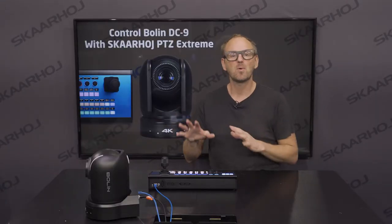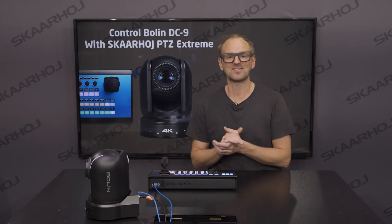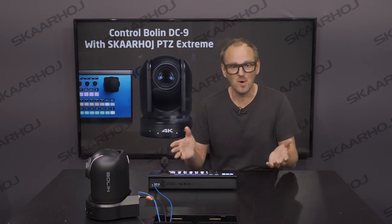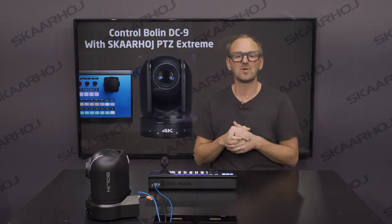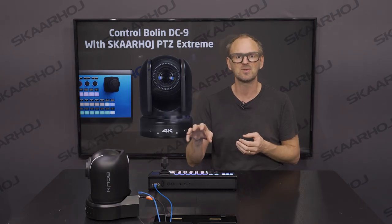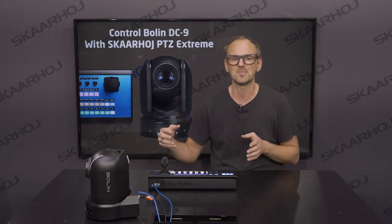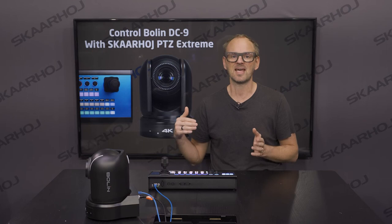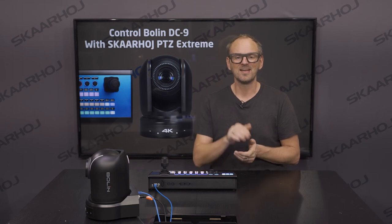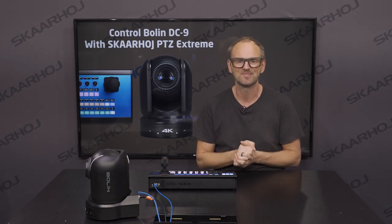That completes our walkthrough of the PVC Extreme with the BOLIN DC9 camera. If you want to know more about how SkaHoy can be set up for this interaction, consult our YouTube videos and websites, or ask our support. Follow us on social media to stay up to date — every week we push out new firmware features. Your controller becomes more valuable every day as we keep adding support for new cameras and broadcast equipment. Thanks for watching, and we'll see you next time.